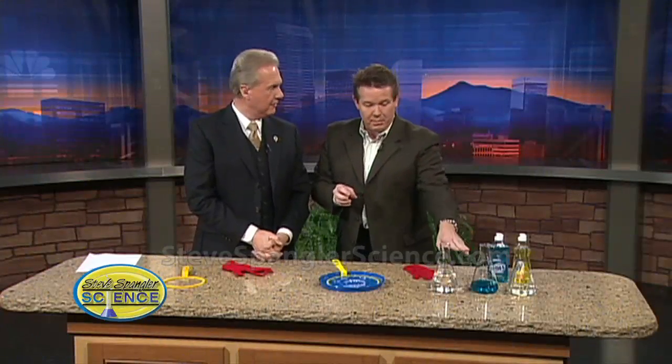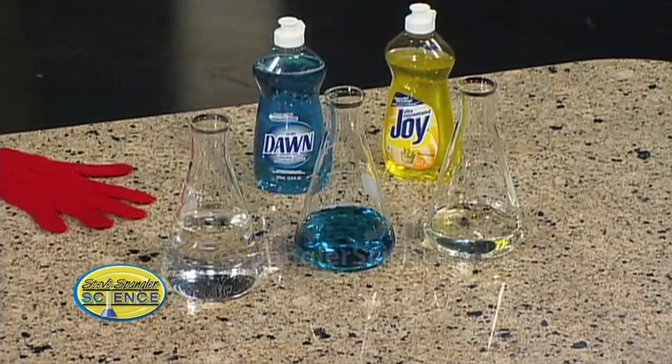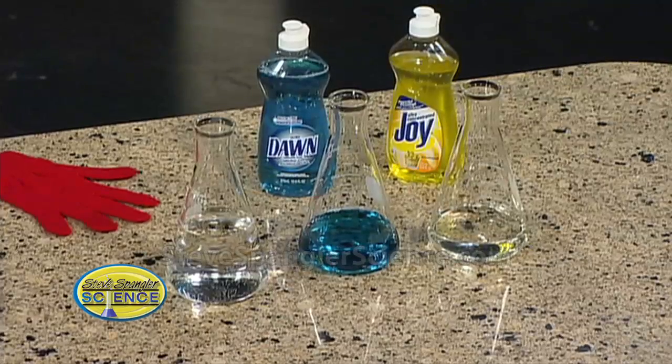Most of the time people think to make bubbles, you just take some dish soap and mix it with some water. Not bad. Then other people say you add some glycerin and that works. And still, that's not the secret recipe.